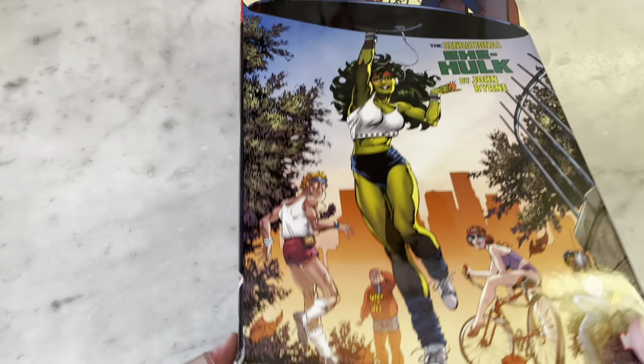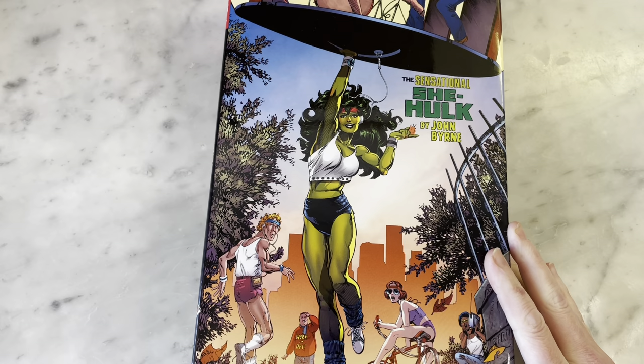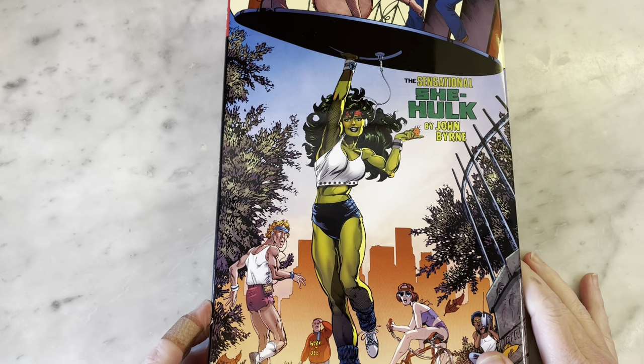I got this and it has a huge ding in the cover corner. I got it at a discount, but not enough of a discount to justify how ugly and gross that is. I guess I wasn't paying attention and I just wanted it because I wanted it. But otherwise, it's a great omnibus.